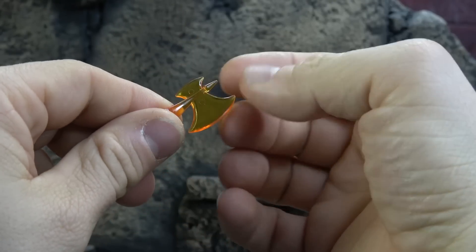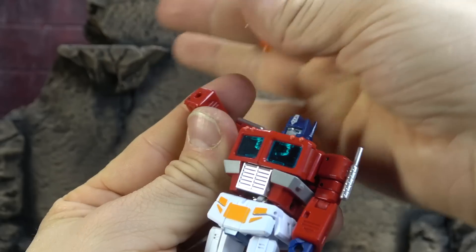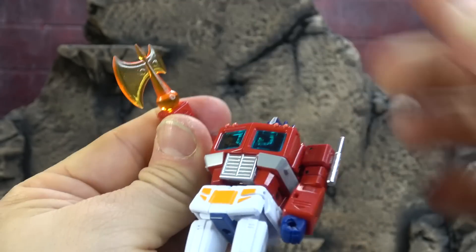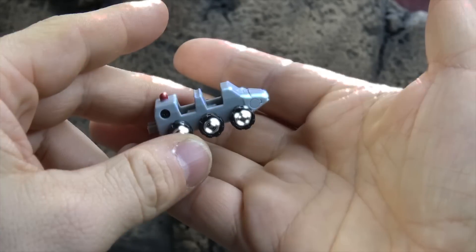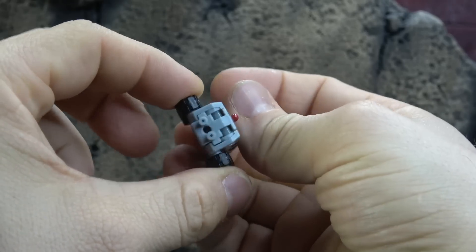You get the battle axe. It's orange translucent plastic, pegs in the same way the hands do. Once the hand is removed, you can just install the axe. You get Roller — it's the gray version, and the wheels spin with a little red painted accent at the top.